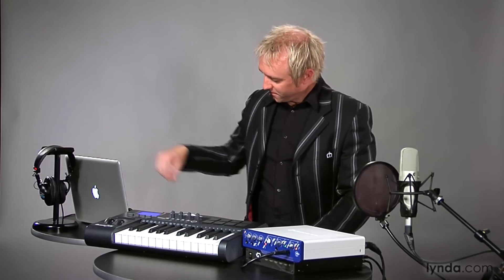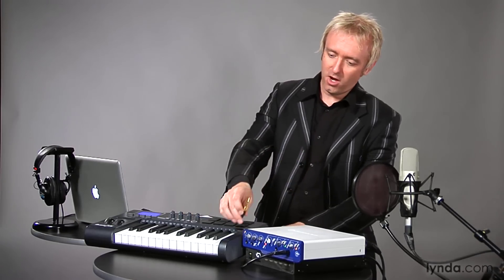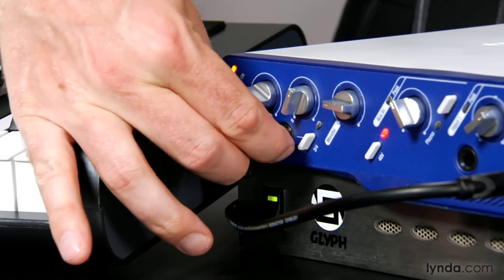Plug your headphones into the headphone input on your interface, and connect your studio monitors to the monitor outputs. If you've got a USB-powered interface like the M-Box 2, use the mix knob on the front of the interface to mix the output signal from Pro Tools with the input signal from whatever you've got plugged into the interface. If you have further questions about how to connect any device in your studio setup, consult the quick setup or setup guide that DigiDesign provided with your interface.